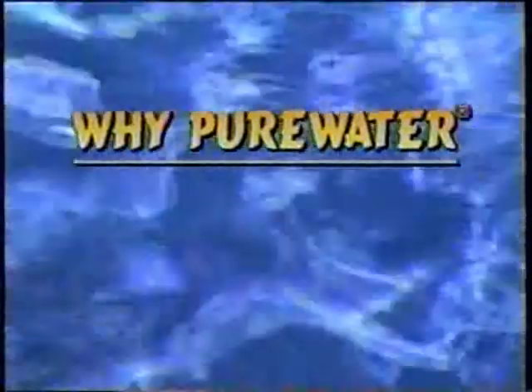Welcome to the world of Pure Water. I've seen reverse osmosis units in discount stores for less than $200. Aren't they just as good as yours?